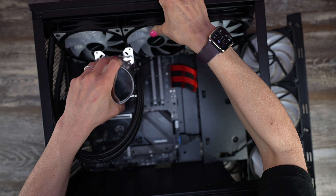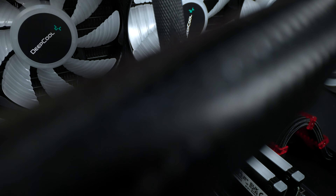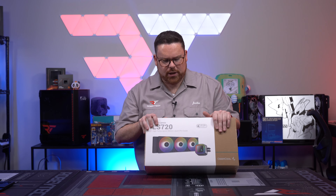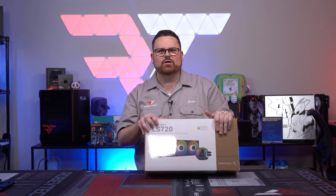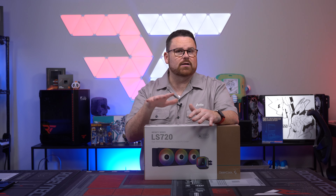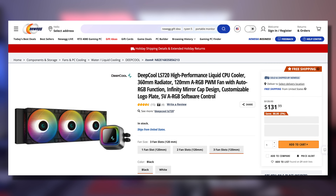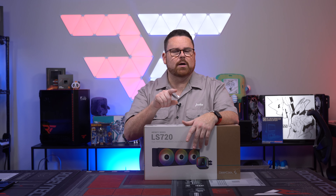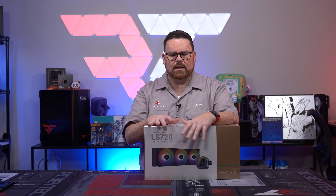And we did all our planning, did all of our work around it, made our step-by-step guide. And then sure enough, it looks like it got discontinued. So what we're adding to the guide today is actually this new replacement, the LS720. It's got a new pump, a new tech inside of it. It's around the same price as the Castle 360 EX, but it actually brings your overall temps down. So we are going to jump into right now with Andy — a complete step-by-step guide on how to basically get this installed with the exact same build without any problem.